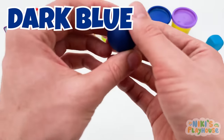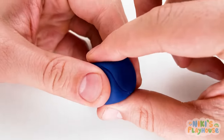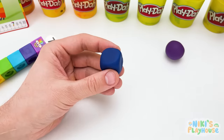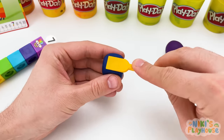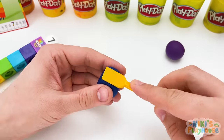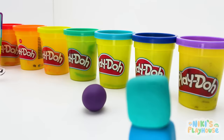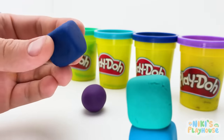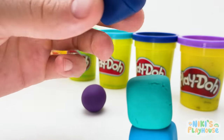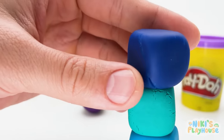Now let's shape dark blue! Press in the sides nice and flat! Use the shape tool to smooth the dough! Pat, pat, pat the six sides down! Oh, I'm scared it will tumble! Wish me luck! It's gonna be a tall tower of cubes!